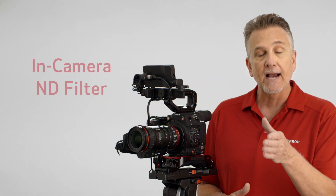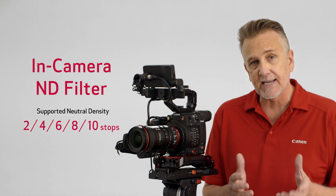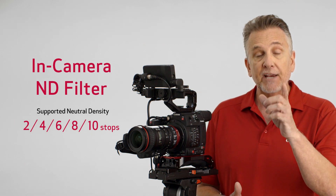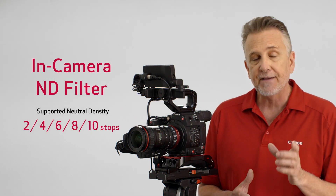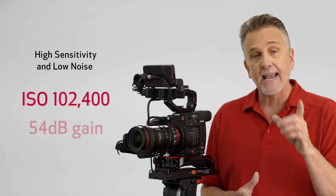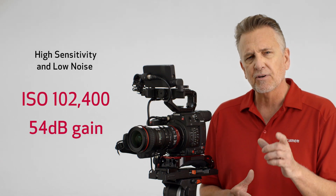Coupled with a motorized internal ND filtration system that provides up to 10 stops of density, that makes it possible to open the aperture to achieve beautiful bokeh effects even in bright daylight. When shooting in dark environments with little available light, the C200 won't disappoint. A maximum ISO of 102,400 and gain of 54 dB allows bright images to be captured with low noise.